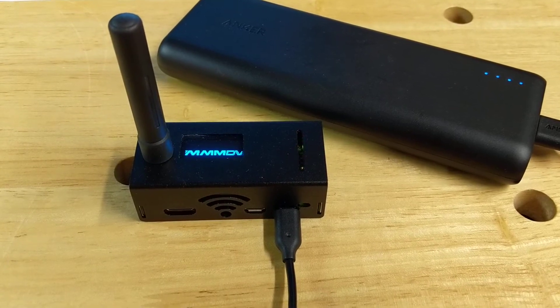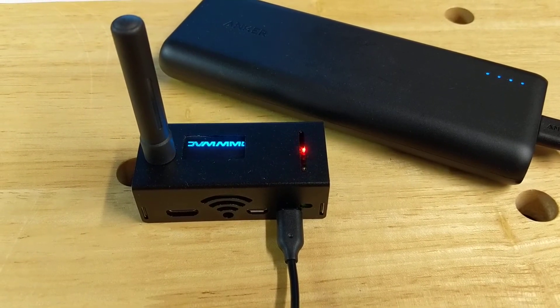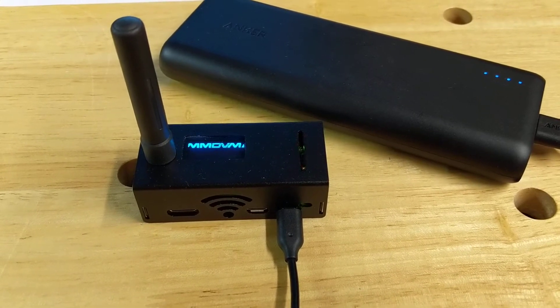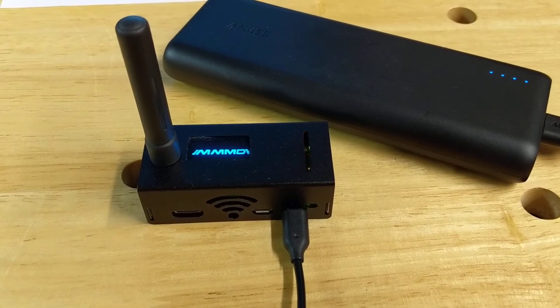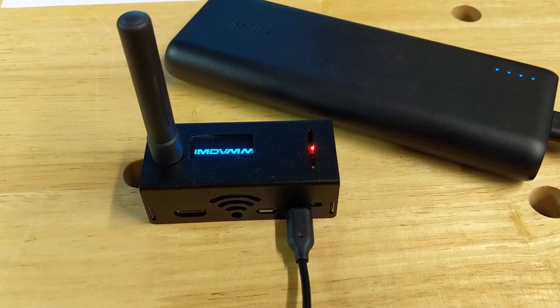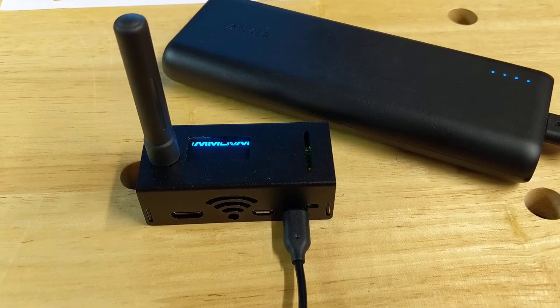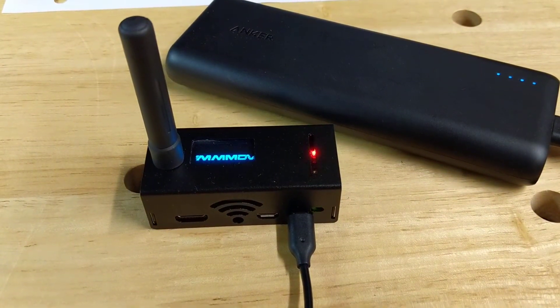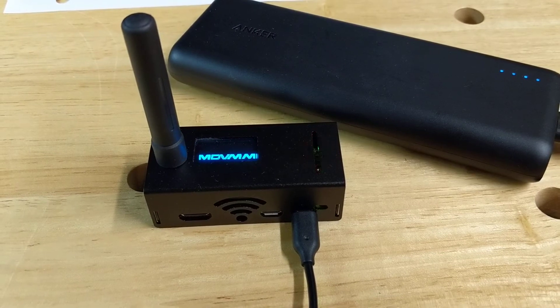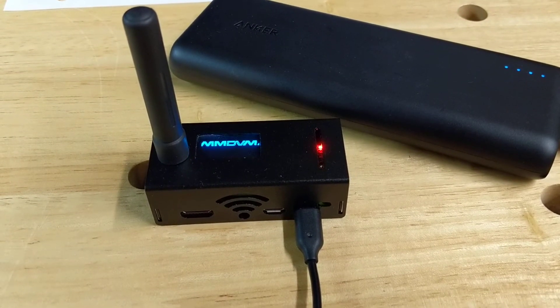When it came to me, the packaging said that the receive and transmit offsets were both minus 300. I'm running Pi-Star, and when I set it up I started at minus 300. I did change the receive offset a little bit to minimize the bit error rate, so I can't remember exactly what it's at now, but minus 300 was pretty close.